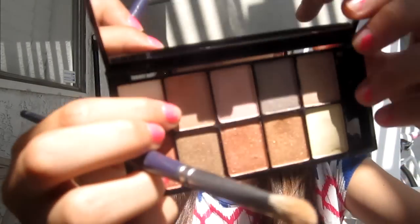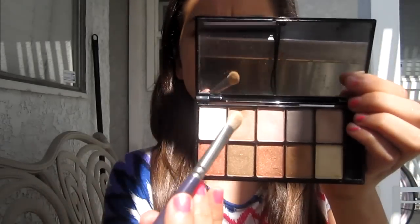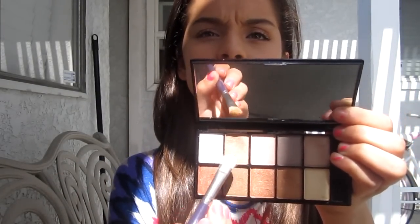Then with the opposite side I'm going to take this darker champagne color, apply it on my brush, and tap off the excess so it doesn't get all over your face. I'll put it on the other side of my lid and take it up a little bit to the crease and blend it out in the middle. Then I'm taking this shimmery brown bronzy color.